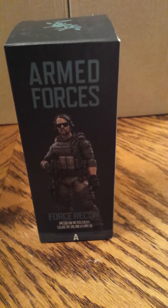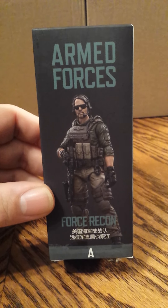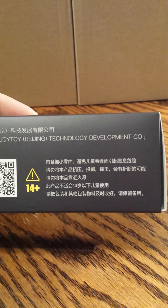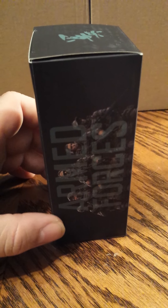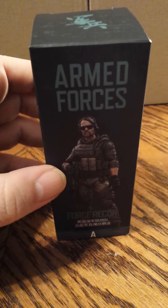Each of the figures are labeled simply as A and so forth. This is your first figure on the front of the box — kind of looks like the team leader. You see an A down at the bottom side of the box. The back of the box shows the back of the figure, and the side of the box has 'Armed Forces' with all five figures pictured. Top and bottom just have a logo.